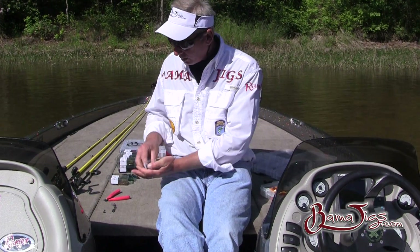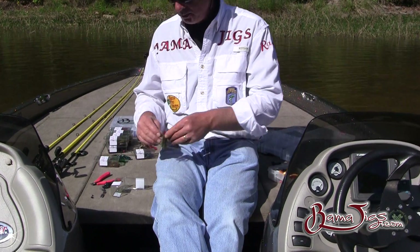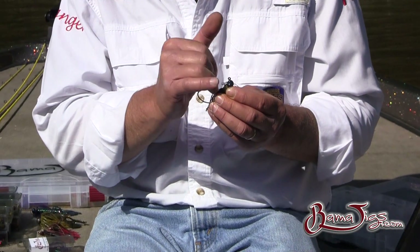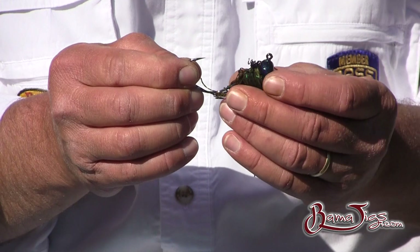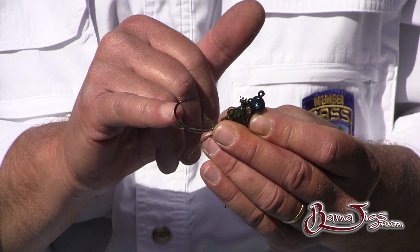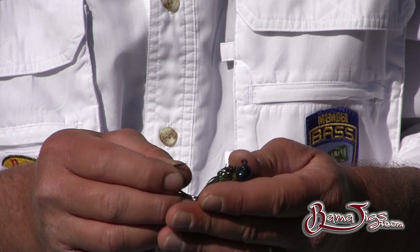Let me open one up and show you what all comes with it. With the jig, instead of the weed guard, they've replaced it with a screw lock that's molded right into the head, which is a football jig. They've also changed the hook to a wide gap black nickel hook, so this hook is going to last you a while — it's not going to rust up like a regular cheaper hook would.